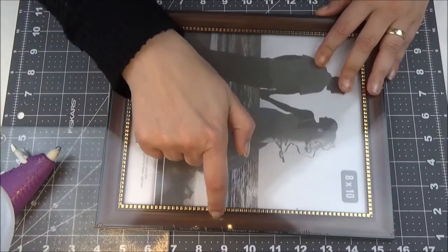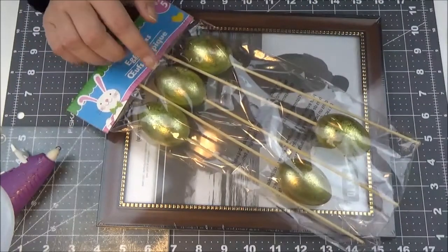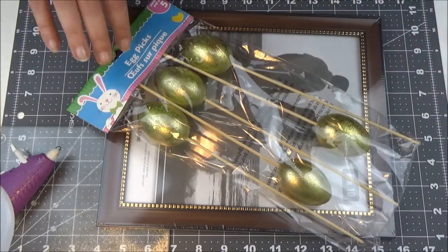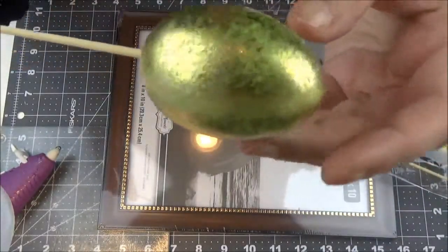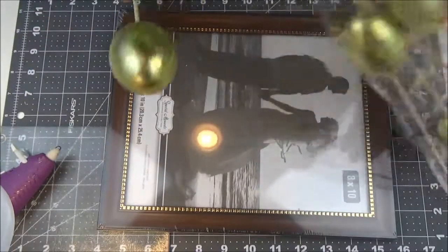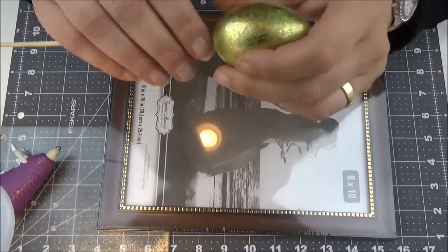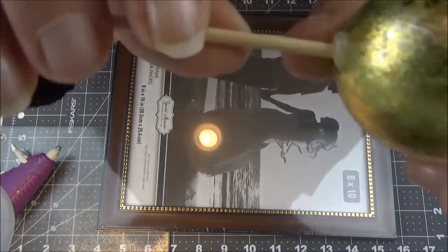I also picked these eggs and they are kind of goldish — they have like this gold shimmer on them. I will need those without the sticks. You can use any Easter egg you want, so I'm going to be taking out the sticks.